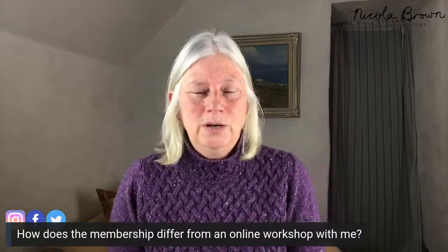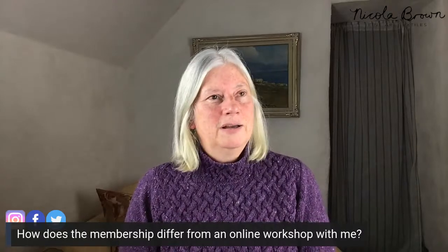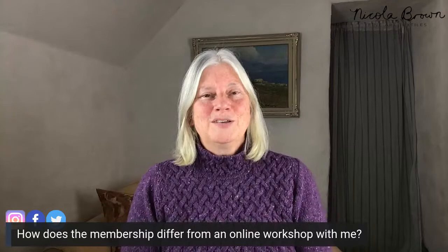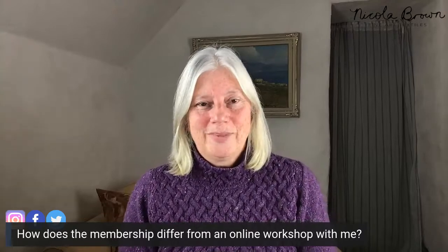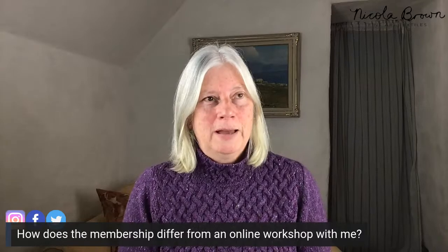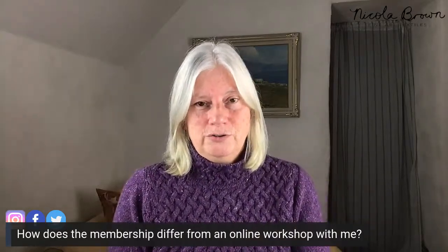In the membership, if you put something up and I can see there's something I can help with, I can just record myself doing it in the studio and put it straight into our private Facebook group without even editing. I think it's going to be very much more interactive. I'm going to put a few slides up about the EcoPrint and Wet Felt Club. My tagline is 'achieve the results that you have always wanted.' There is so much information on the internet, but if you don't know what you're looking for, or you don't have time, that's of no use whatsoever.